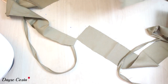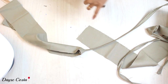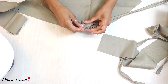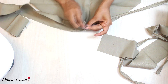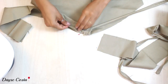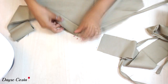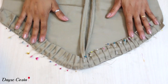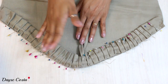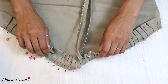Agora vou fazer preguinhas bem aqui, posicionando no centro. Vou marcar o centro da parte superior e posicionar essa tira, começando a fechar as pregas bem a olho. A única coisa que tem que tomar cuidado é bater as pregas para a mesma direção — fiz tudo para dentro. Você pode fazer para fora, mas desde que fique igual dos dois lados para não ficar com resultado diferente.